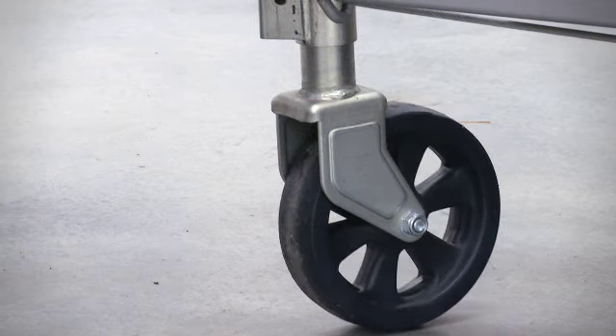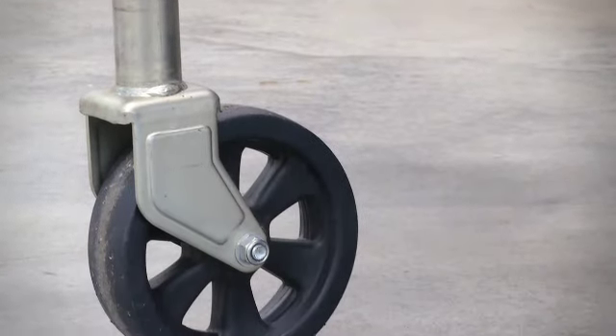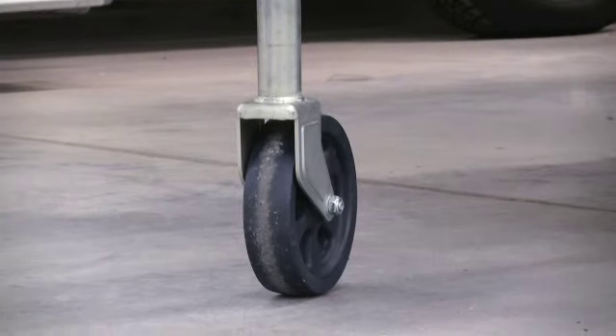The Wheelmate's heavy duty construction also removes some of the other issues experienced with standard jockey wheels. The single piece cold formed wheel bracket ensures there's no bending or flexing, while the glass fibre filled nylon wheel means you'll never have a flat spot on your wheel again.